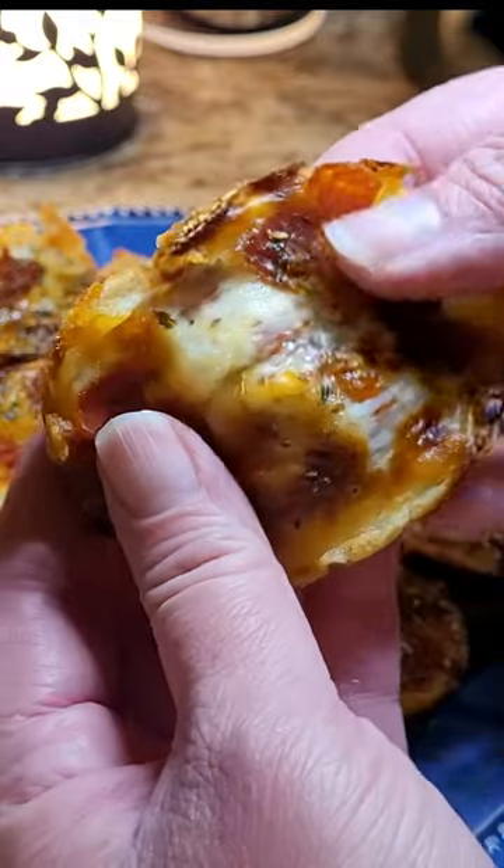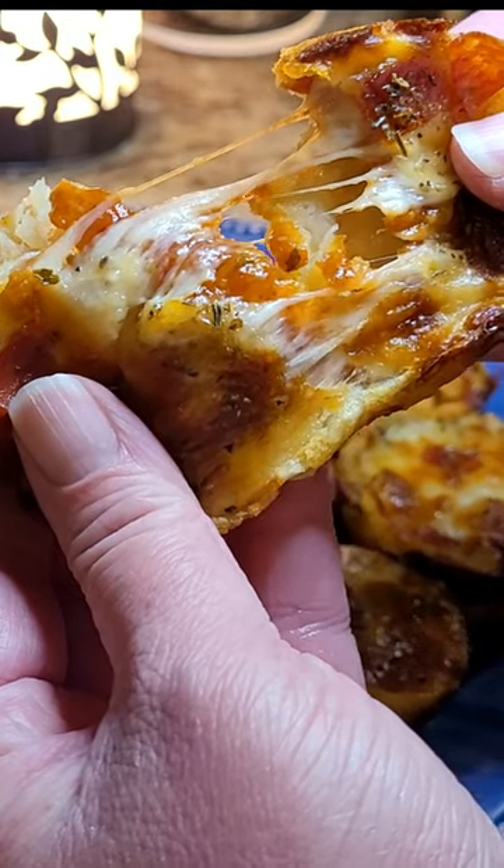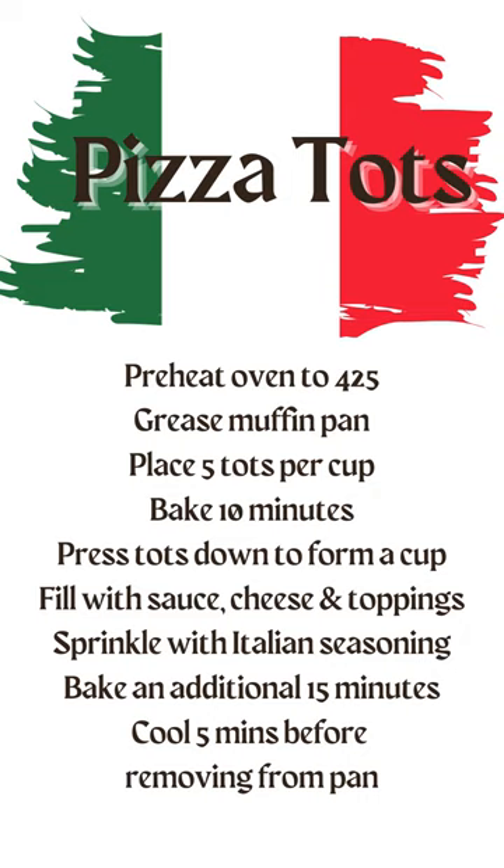These are so delicious, filling, and fun. Perfect for game day, holiday, parties, or just a quick meal. Be sure to subscribe to my YouTube channel for more quick and easy recipes.